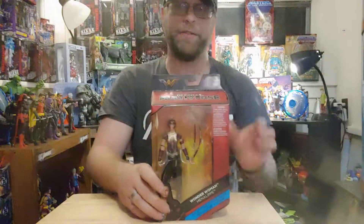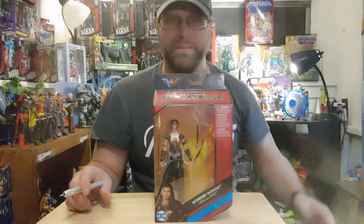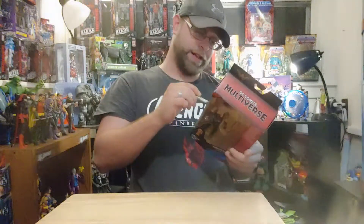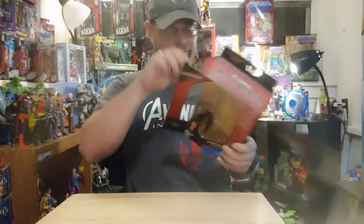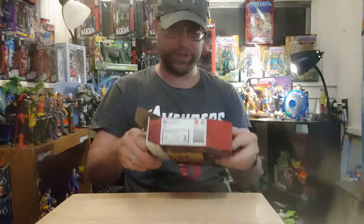Let's go ahead and get it out and check this thing out so we can get to that Collect and Connect figure — or let me just say it, Build-A-Figure. I hate the copyright thing. We're just going to call them Build-A-Figures, because that's what they are. I don't like 'Collect and Connect' or whatever Dragon Ball Super called their stuff. I'm going to call them Build-A-Figures because that's what you're more or less doing.